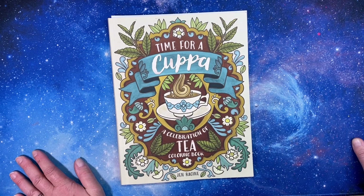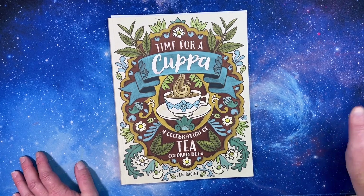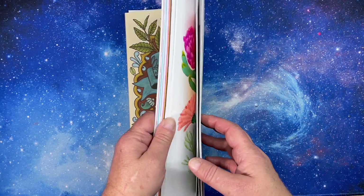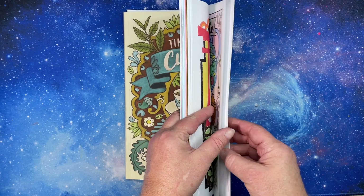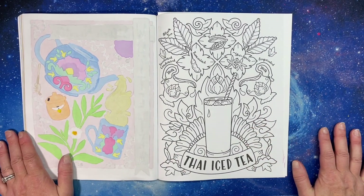Hi everyone, this is Tammy from Tammy Colors Too, and today you have come for video number 26 in the 'Time for a Cuppa: A Celebration of Tea' series. We are almost done with this book — it only has 30 pictures, so we're on 26. That's awesome, we have done so many, it's been so fun.